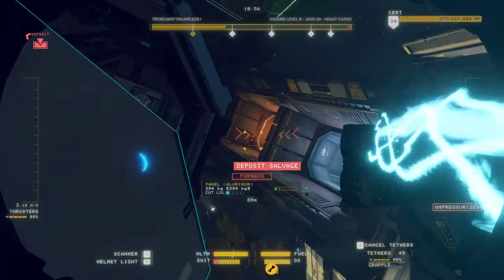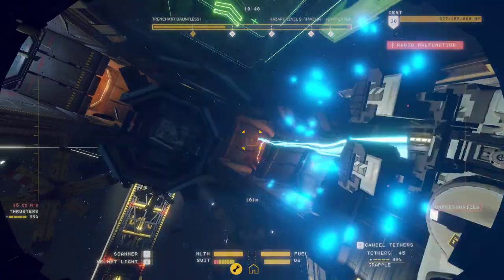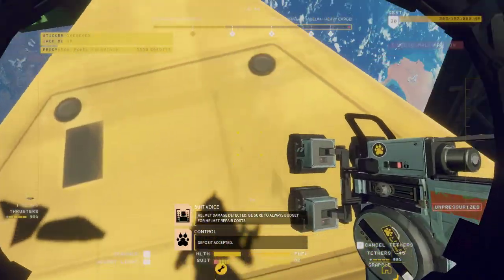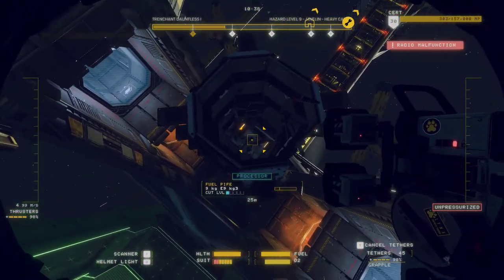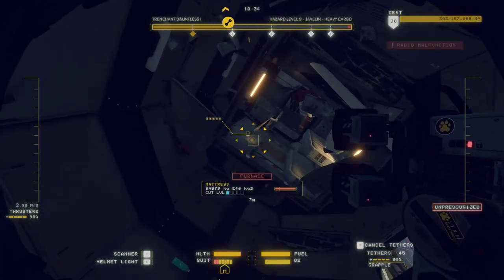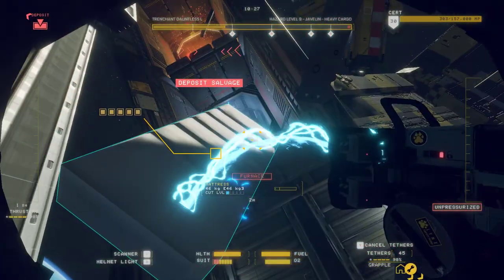I'm just getting confused. Ow. Whoa. Ow. Helmet damage detected. Deposit accepted — be sure to always budget helmet repair costs. This mattress can't hit me in the face too hard.